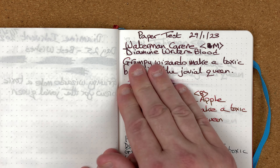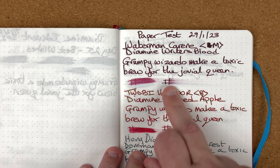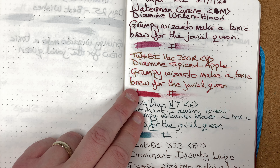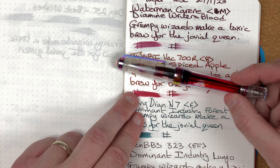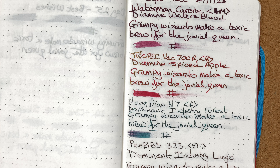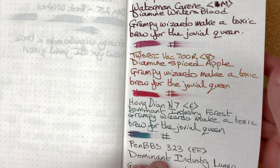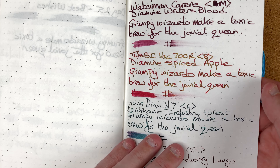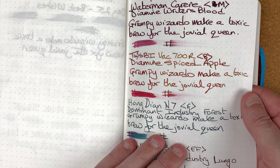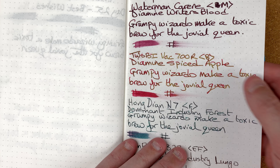So here we are with the Waterman Karen on the control paper — fairly dark, and even at 30 seconds we're still slightly wet. The second pen I tried was the Twisbi VAC 700R with Diamine Spiced Apple — I picked this because it's a sheen ink, also an ink I really like. It's a gorgeous red colour and we should be able to see loads of gold sheen in there. We see loads on this paper.